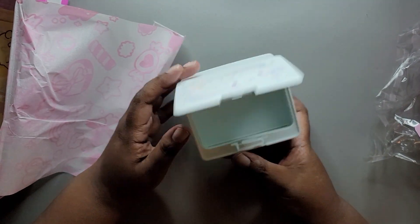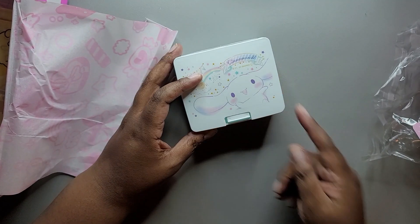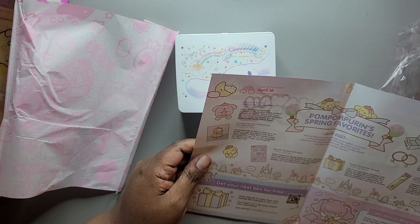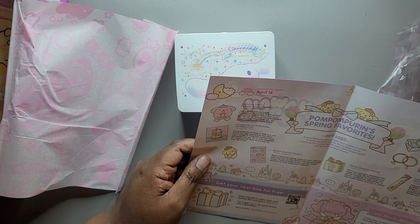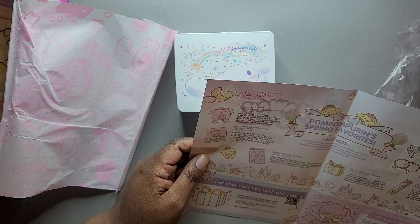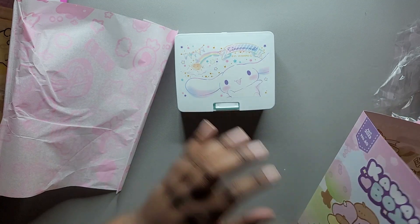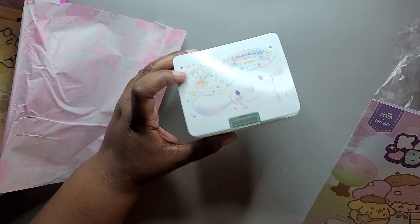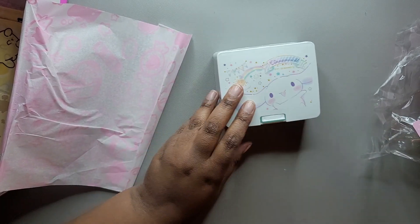The next item we have is a cinnamon roll themed box. Let's see what the booklet says. It says: one push Sanrio accessory case. Spring cleaning is so much better when you have a pal from Sanrio to help you out — organize your charms, cosmetics, and other knickknacks using this kawaii easy open accessory case. I guess this could be cute for little knickknacks like earrings. I'll see if my daughter's interested in that.